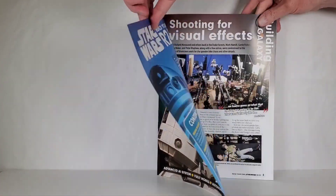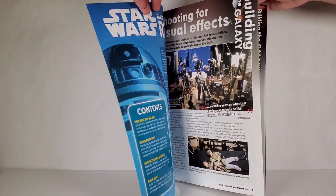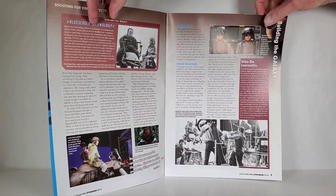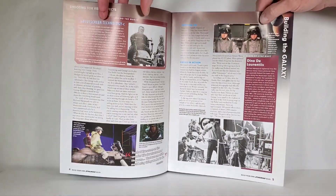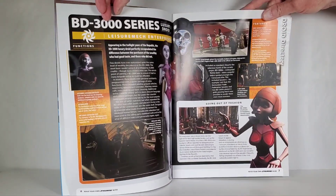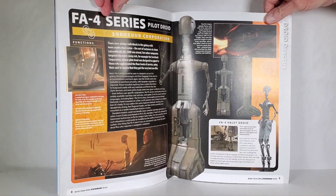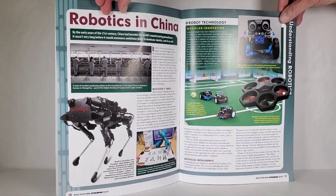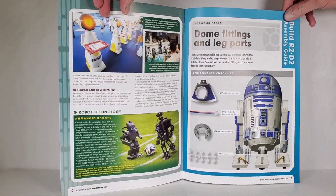Here's the magazine for issue 60 — shooting for visual effects. I do love special effects in movies, especially the old school stuff compared to computer effects nowadays. You can see Kenny Baker on there in an Ewok costume — he played Ewoks and droids. There's some robotics content about China and Japan as well.